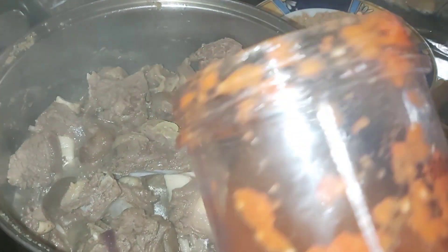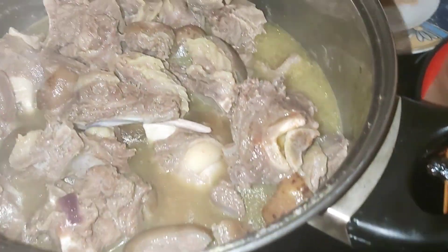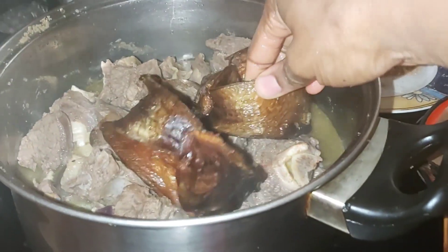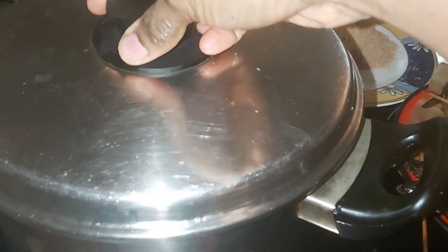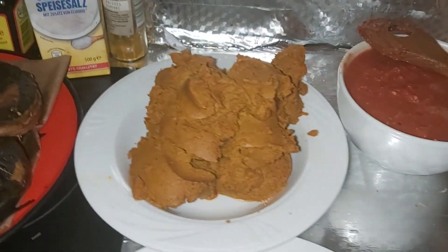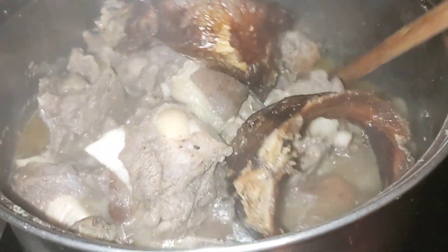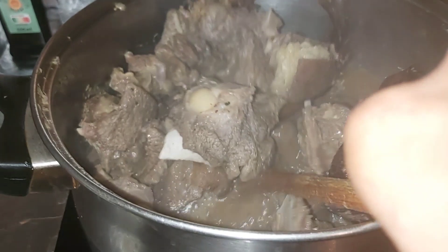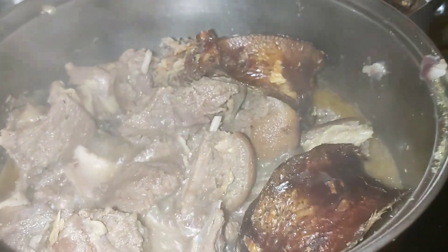The meat is almost done — let me say it is done. I'll be resting the blender I used to grind my tomato and pepper, and now I'm adding it inside the meat. I'm adding my dry fish now. We are preparing the water for the soup. I present to you again the blended crayfish and fresh pepper, and my dry fish — they are all ready. I will turn the soup water again; it is well prepared and well seasoned.